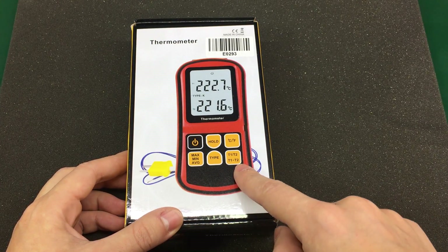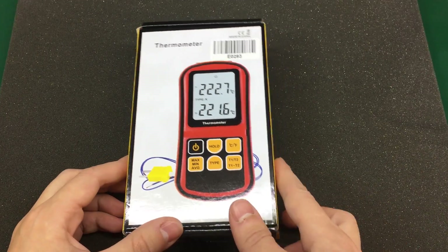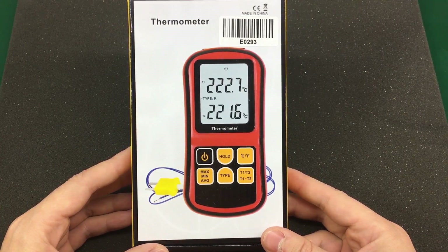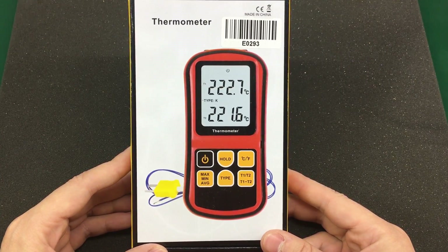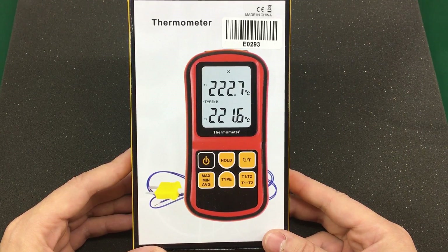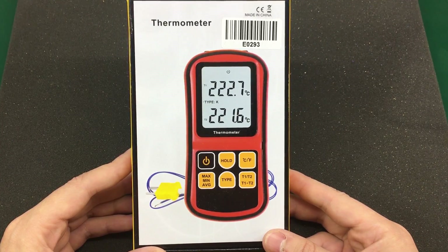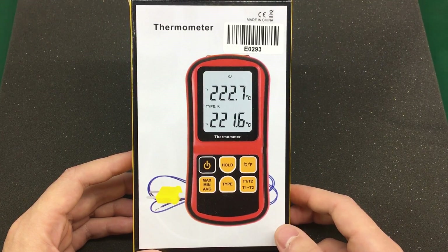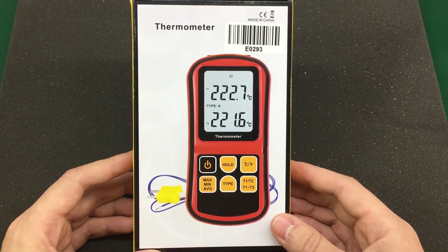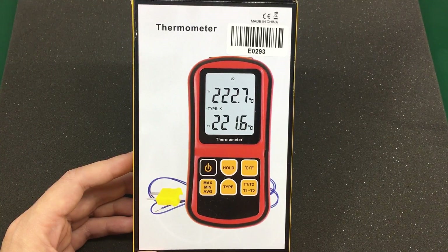Our first item is this dual channel thermometer with thermocouple input. I felt the need for one whenever I was doing work on a project that had a heatsink. I wanted to know the temperature right on the package as well as the temperature of the heatsink to figure out if I have too much thermal resistance between the device package and heatsink. There are other situations where you want to monitor two temperatures at the same time, so this gadget might be handy to keep around.